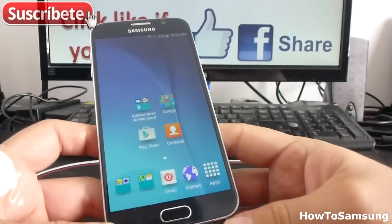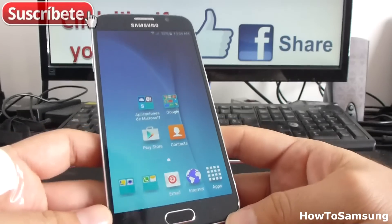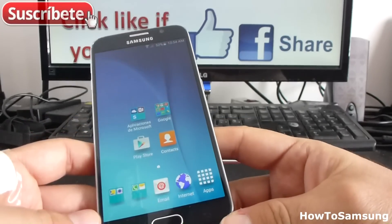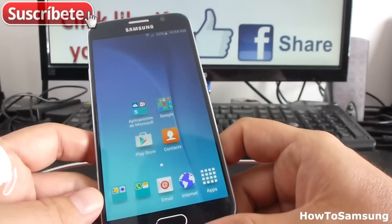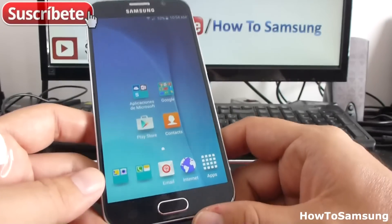Hello YouTube and welcome to my channel. In this short video I'm going to show you how to remove a Hotmail account or any email account in your Samsung Galaxy S6 or in any phone with the Lollipop operating system. It's very easy.